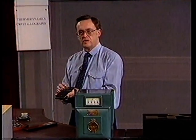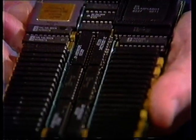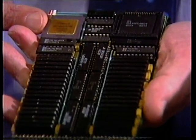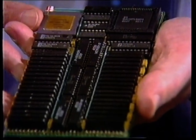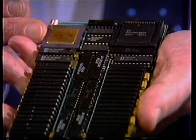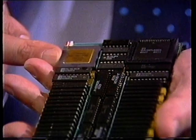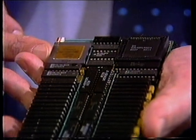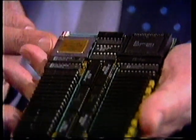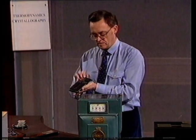I have here a special integrated circuit called a transputer. It really is a computer on a chip, complete with a processor, the memory, and the communication links. It really is the first device in the world to capitalize on parallel processing. That little transputer there is equivalent to 20 BBC microcomputers, to give you some idea of its power. One BBC computer typically has 32 kilobytes of memory. So there is one board involving a transputer — these are all the memory chips.